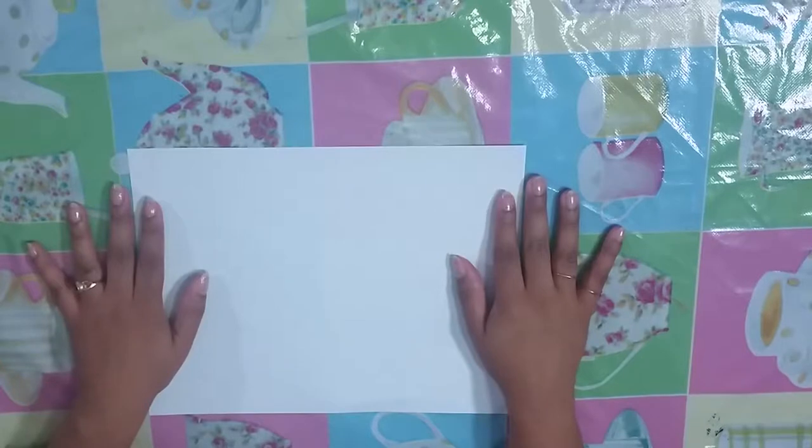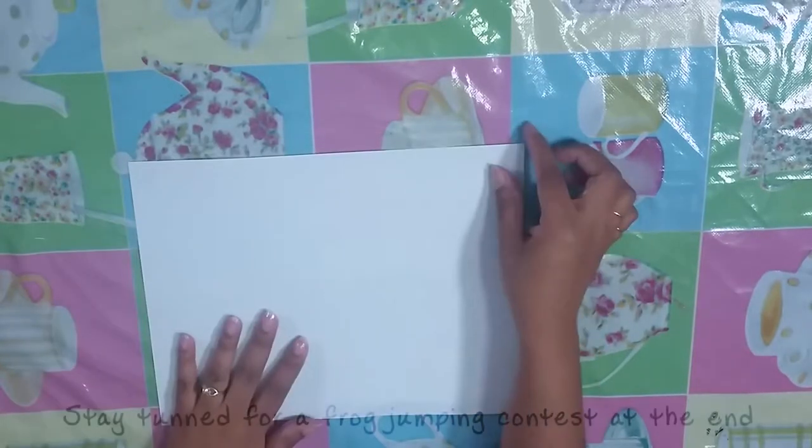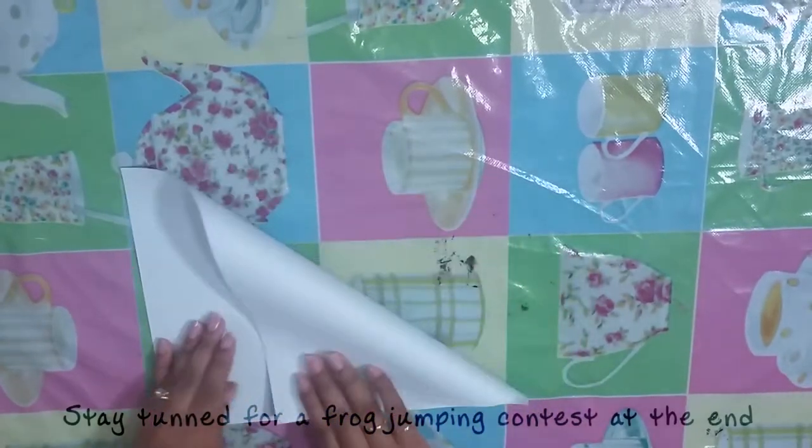To turn it into a square, all you have to do is fold the paper into a 90-degree angle and cut off the excess.